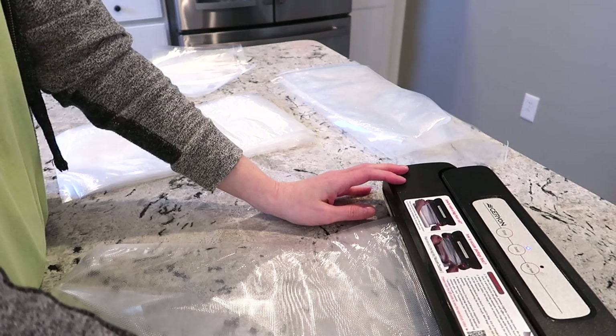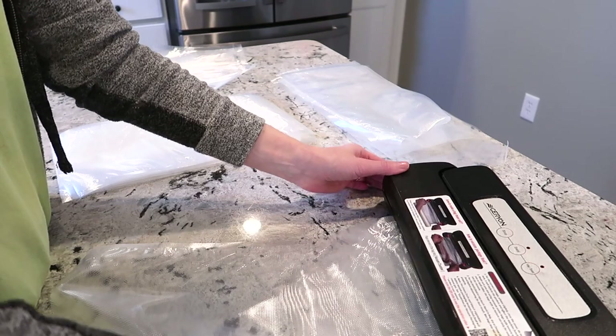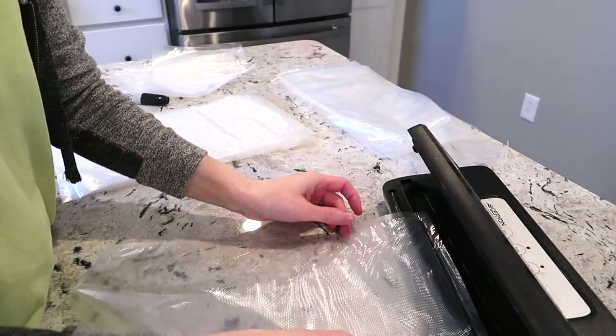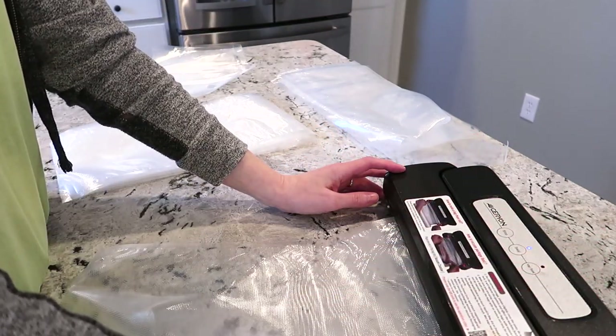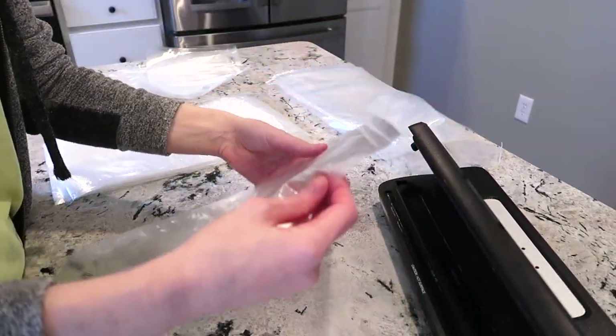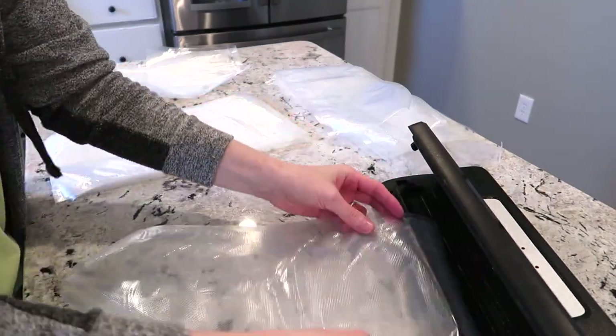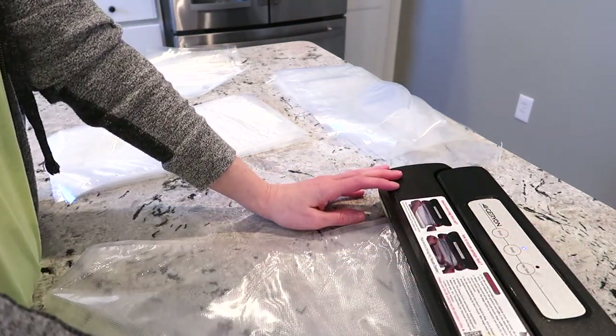So basically what I'm doing here to start off is making bags to put the chicken in. I had a couple small ones left over from the last time I vacuum sealed something, and then I'm going to be making bigger bags for the chicken breast. Typically I put between three and four chicken breasts in each bag — that size is what it will take to hold all that chicken.